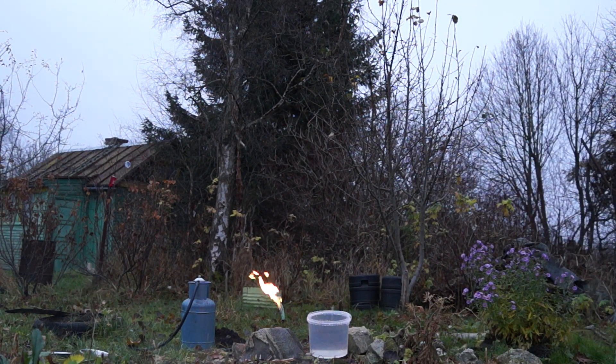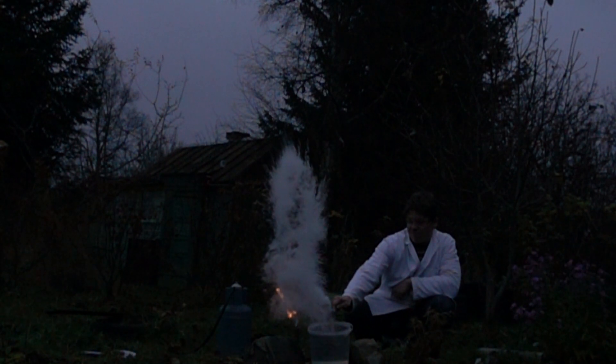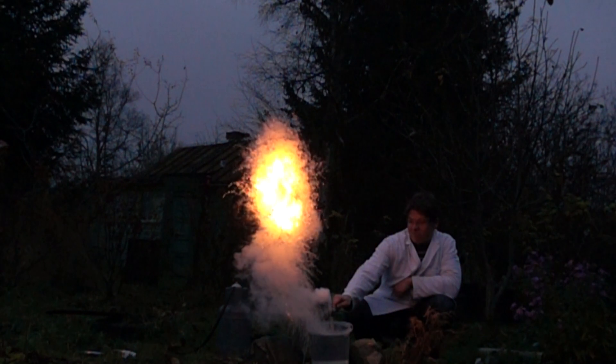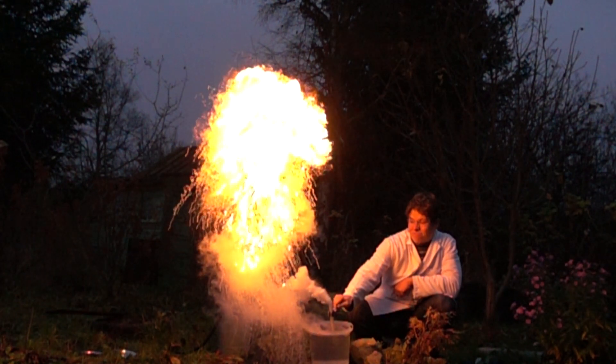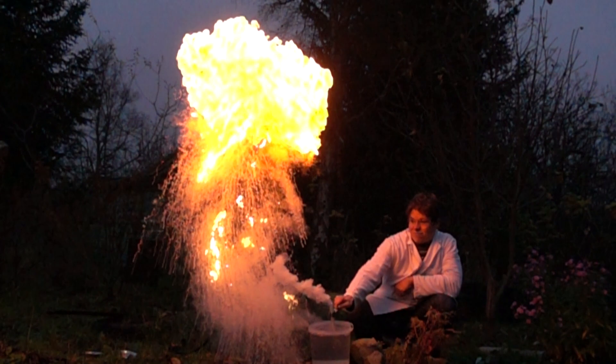So, how does this happen? When a hot test tube makes contact with cold water, the bottom of the test tube cracks. Water penetrates the cracks and then instantly vaporizes by the heat of paraffin. The forming steam then pushes paraffin out of the test tube, which in turn mixes with air and ignites.